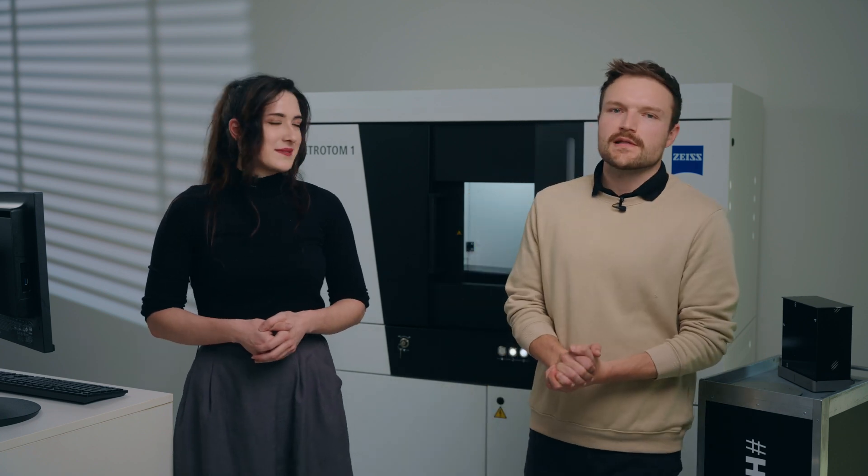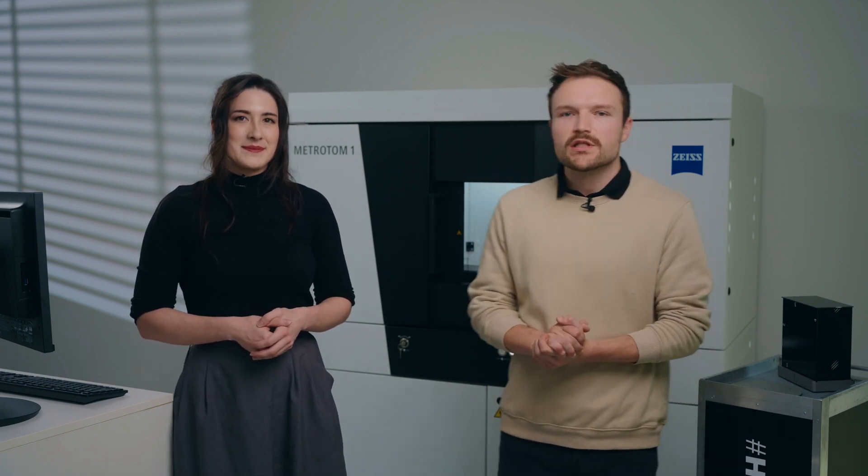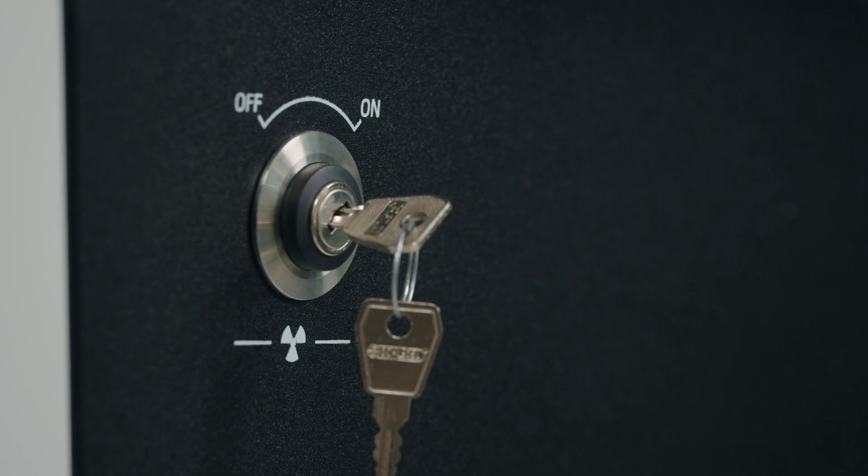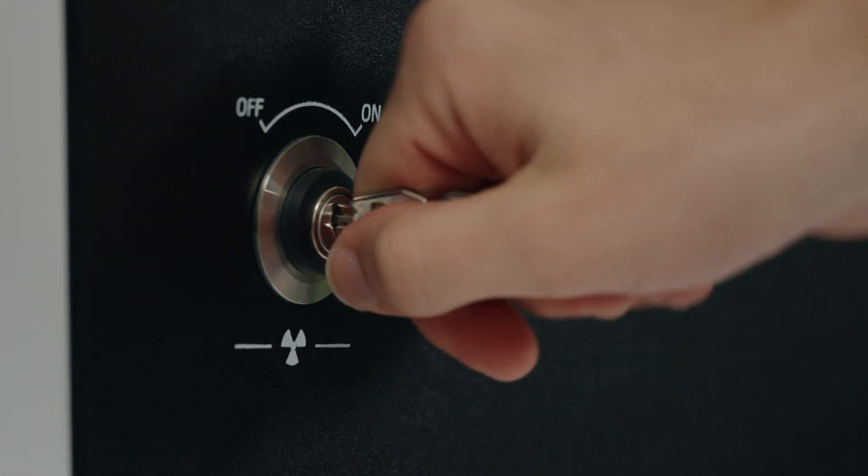Starting from left to right on the front of the system, the first thing we see is a key switch. This is the master switch for the x-ray tube itself. When switched into the on position, the system will be ready for use. If you want to make sure the system is only operated by certain personnel, this key can be removed.